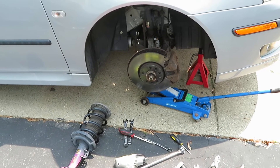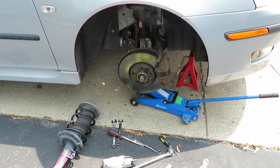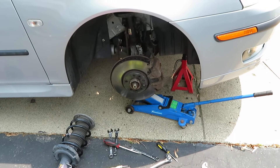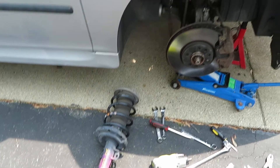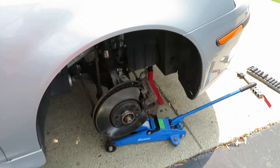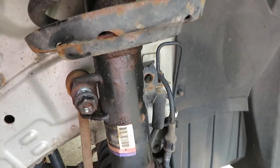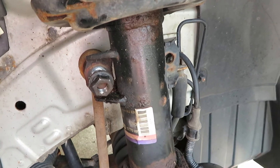A few days ago I found out that the passenger side front strut was leaking, so I went to cars-part.com and bought a used strut. This is a 2006 Saab 93 and I'm in the process of changing out the strut. Here is the old one — you can see there's a little bit of an oily film on the outside of the strut, and yeah, it's clearly leaking.